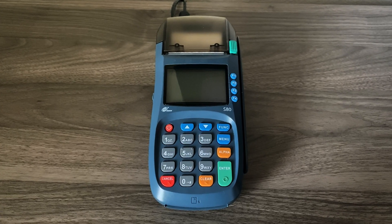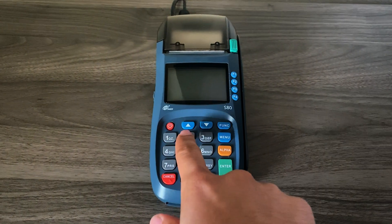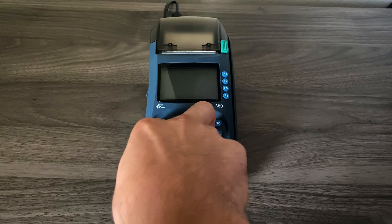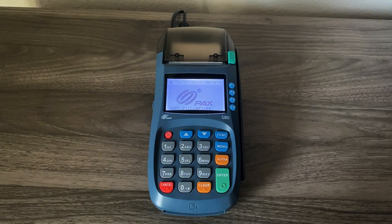Now we're going to turn the machine back on, but hold down the power button and the menu button at the same time. Hold down for a few seconds until you hear a chirp, and then you will let go.